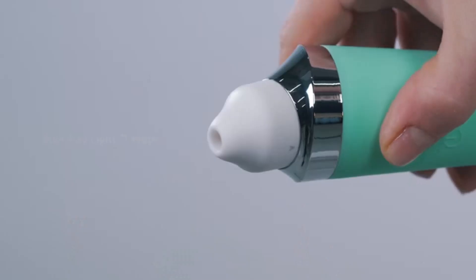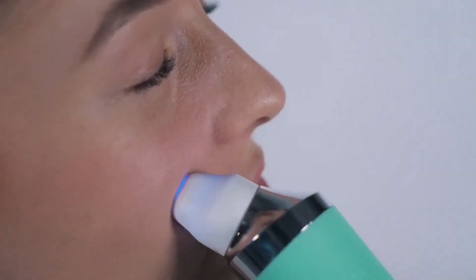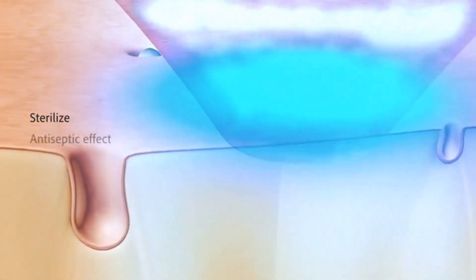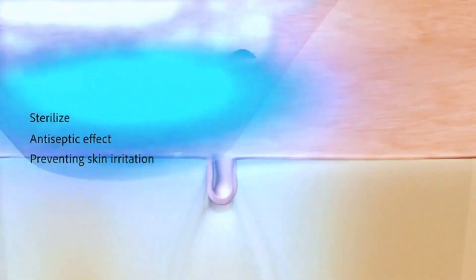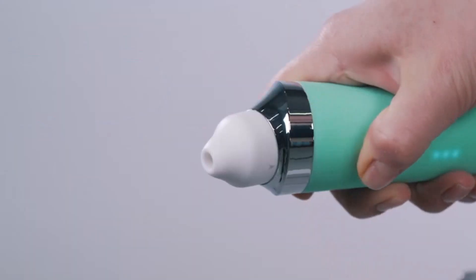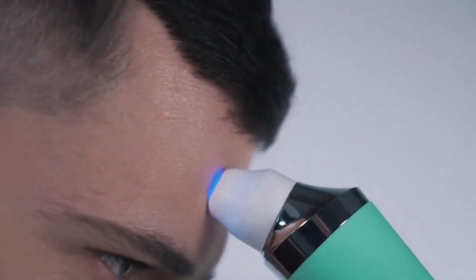We know your skin's health and appearance are important to you, so we have added blu-ray light phototherapy. The blu-ray light helps sterilize the skin areas before and after suction, providing an antiseptic effect and preventing skin irritation or inflammation. It also helps shrink your pores after use, leaving your skin smoother and healthier.